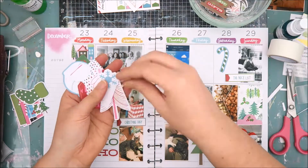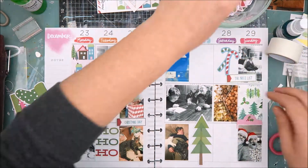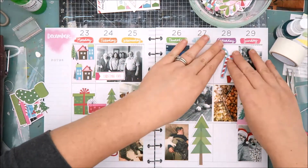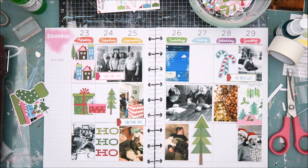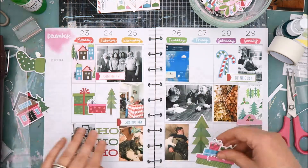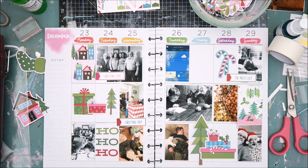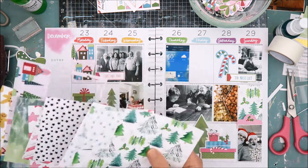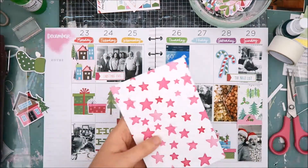I'm going to go ahead and start going through the different photos and things that happened on each day. Let me know in the comments below if you like to hear the story behind the photos so you get an idea of what I document in my happy memory planner, or if you're more interested in the process — what I'm adhering down and the different types of embellishments I'm using. Please let me know. Okay, so let's go ahead and start with Monday.